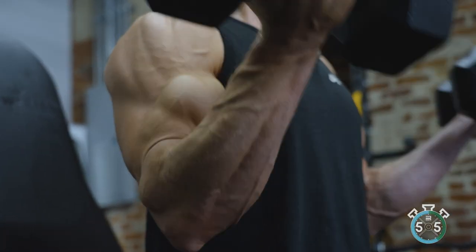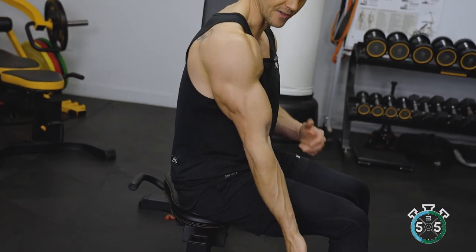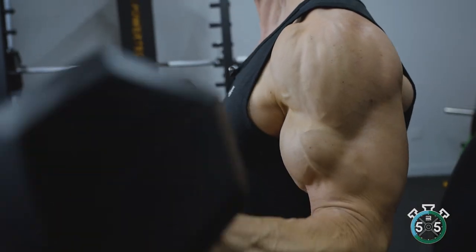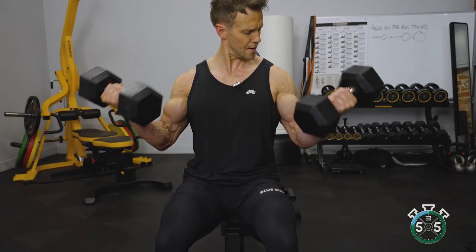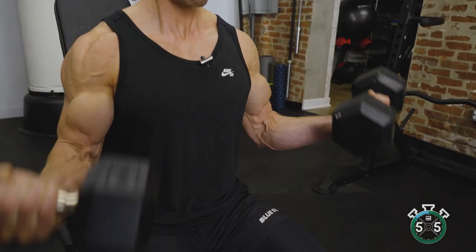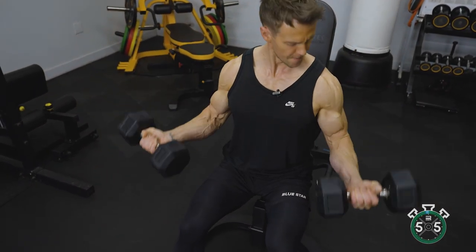Another key point is elbow position. You don't want to sit back with the elbows back, bringing the shoulder into play to help curl the bicep up. My elbows are already slightly forwards, so I've got tension on the bicep throughout the full range of motion. Even at the bottom of the rep there's still a slight bend in the elbow, meaning the bicep is still under tension. As I curl up, I'm bringing the dumbbell as high as I can, shortening that bicep — without pushing the elbow forwards.